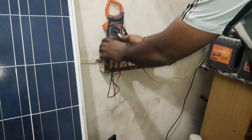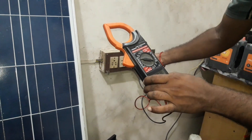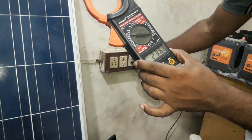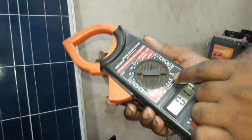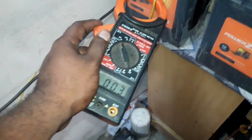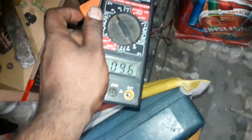This is the direct power. It is the ampere. We have connected to a meter. We have 3 amps. It is a battery charge. There are many amps.